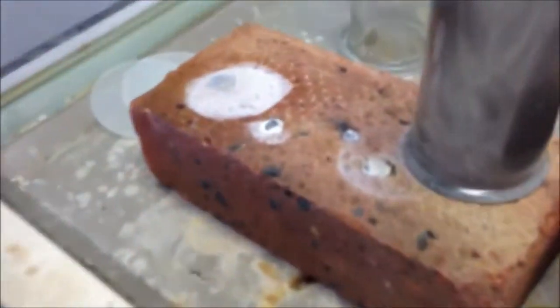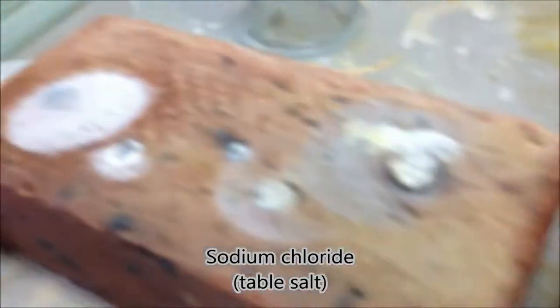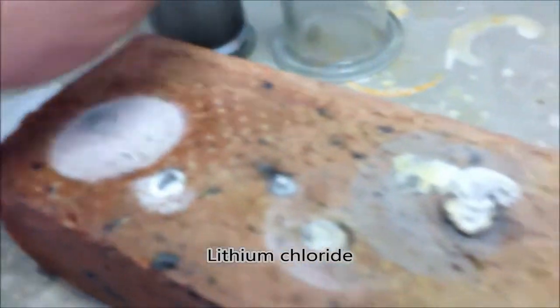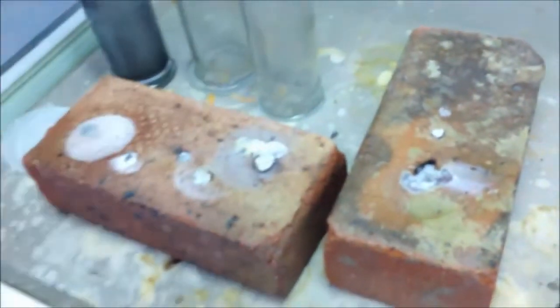These are the results of the reactions — these are the products that we've made. If we look underneath, you've got a white solid. This one is table salt. This one is lithium chloride. This one over here is lithium chloride. White solids.